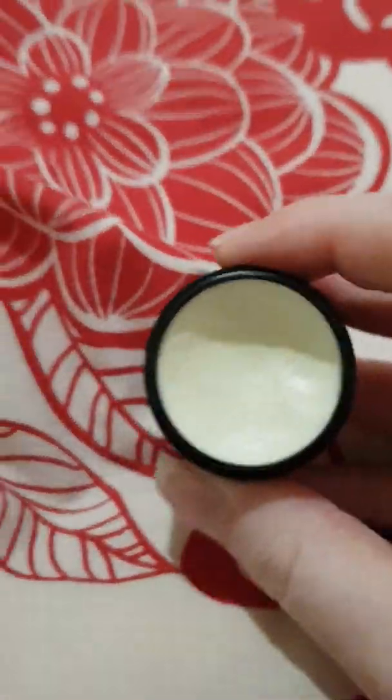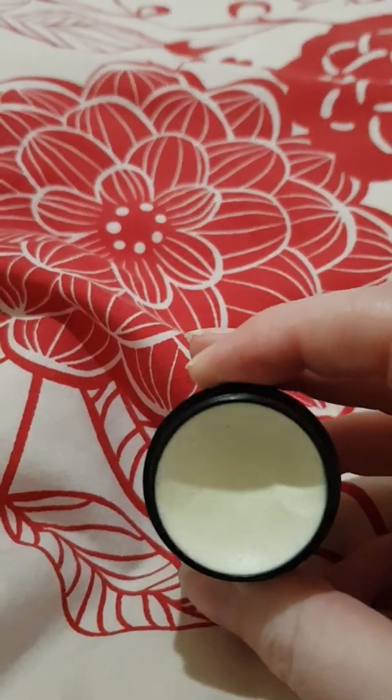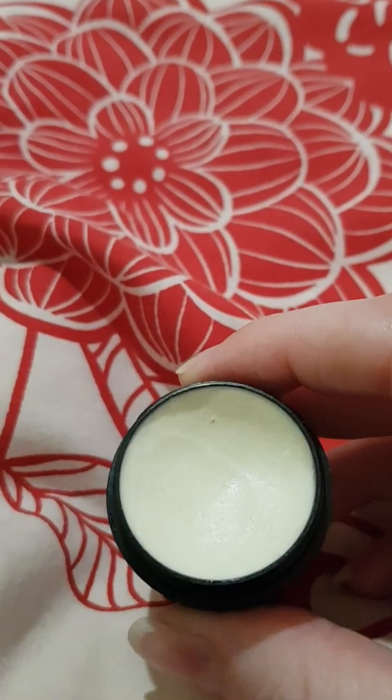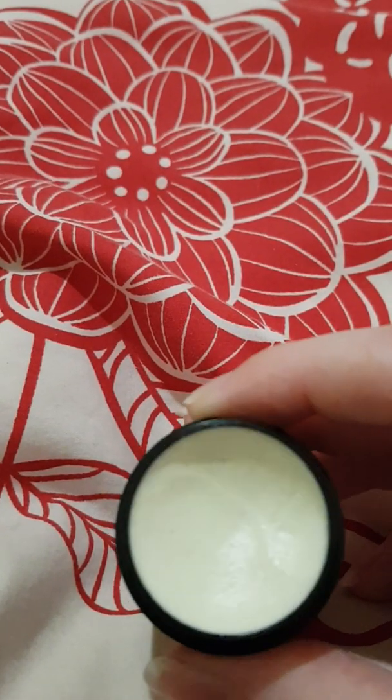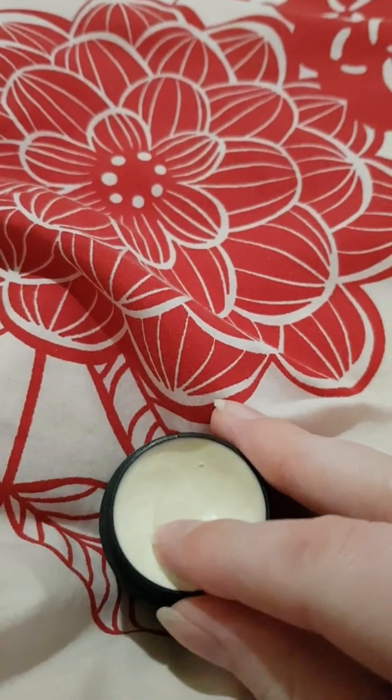It looks a bit lighter on camera than it does in person. It's sort of like a light canary yellow — that's probably the right way to describe it. I'll just pop a little bit on my hand so you can see the texture.